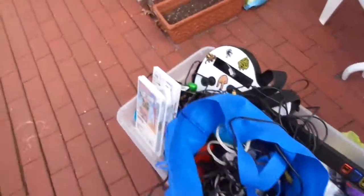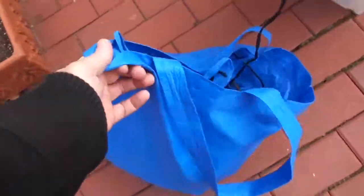All right, let's dig into this. I didn't even look at this stuff. Everybody had already been through it. He's like, look, I'll sell everything left in the box.